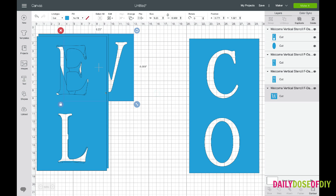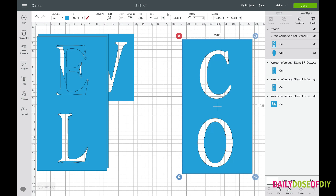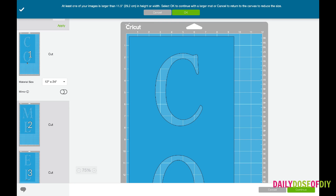Now I need you to find the CO, and if you look over here in your layers menu — for some reason, I spent hours trying to do this, but the center of the O would not stay attached to the rest. So I'm just going to need you to select your CO stencil. You can see on the layers menu they're both selected, then click the attach button. That way Cricut will cut it together. Once you click the make it button after it's attached, you'll see the center of the O stays in there where it needs to be.